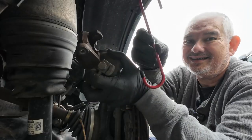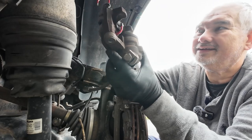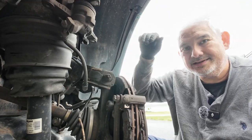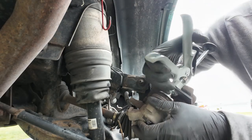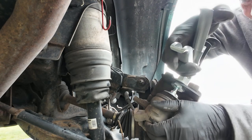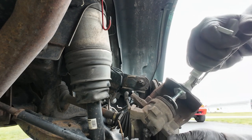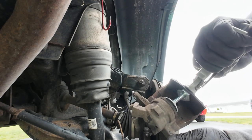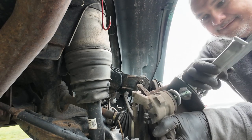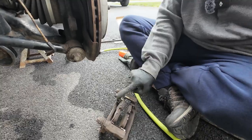Then we take a little hook and we hook it here, and hook it here, and hook it to the top — just let it sit up there like that, hooked up like that. Put that back up there and we're going to work on this now.